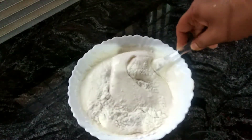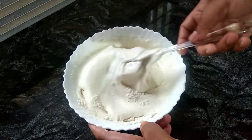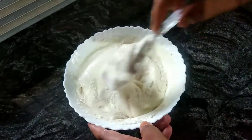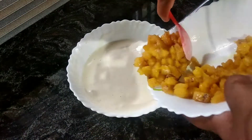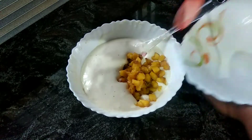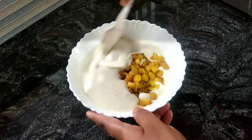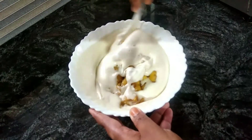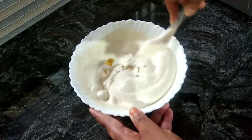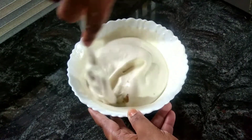I am going to make a little bit of a batter. I am going to mix it.